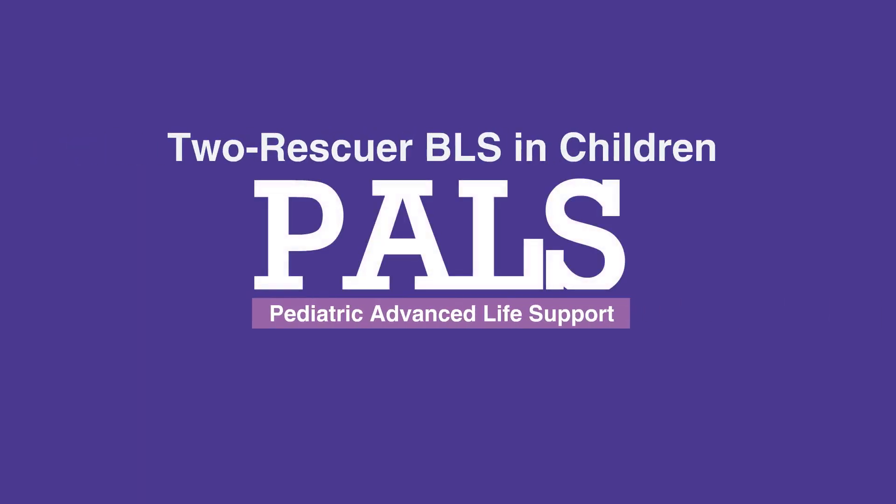This concludes our lesson on two-rescuer BLS in children. Next, we'll review one-rescuer BLS in infants.